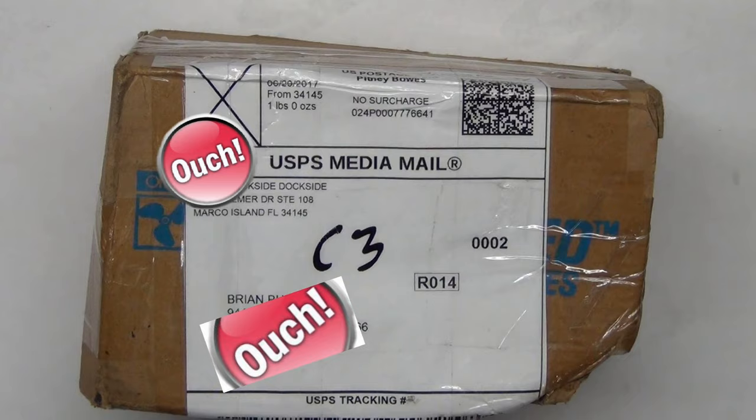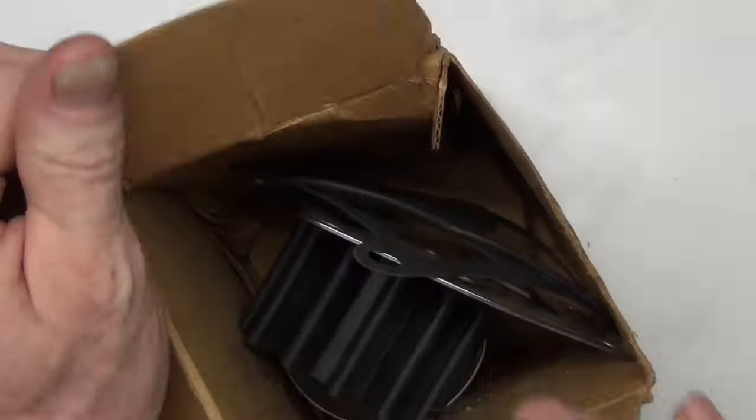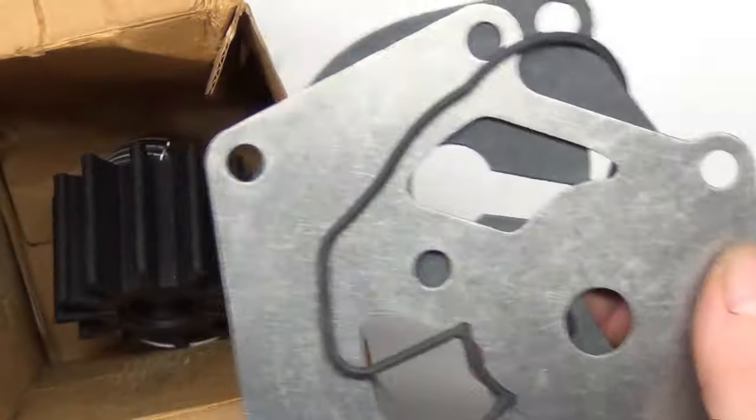So this came today. I think it fell off the conveyor because I think it's been a lot longer than what it normally takes to get here. I'm happy it's here, but this makes me a little bit nervous. We'll open it and see if these rare parts that I had to order from Florida because they're not available locally are still in good shape.